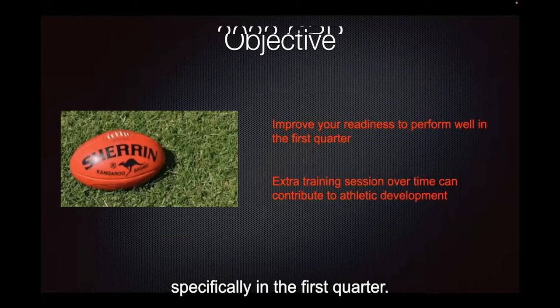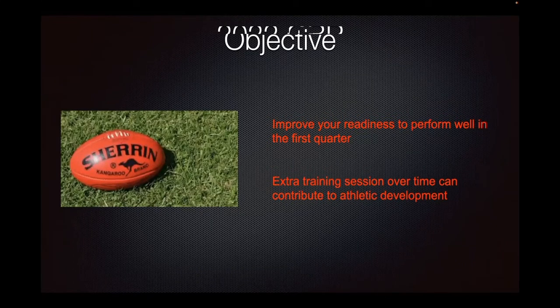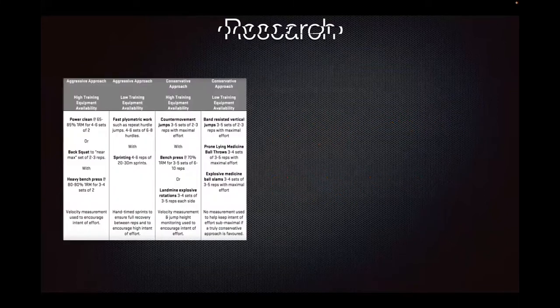The objective of today is to improve your readiness to perform well, specifically in the first quarter on game day. As long as you've well recovered, what happens in the second, third, and fourth quarter the primer session won't necessarily have a direct effect on, but how you start — particularly the first 10 minutes — the primer session can influence.